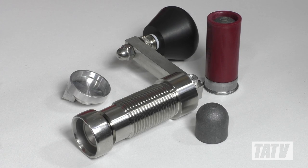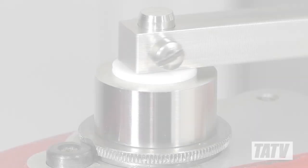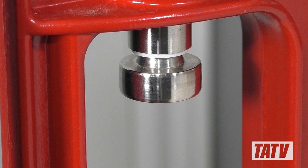Let's begin by reviewing the construction. Like the solid state crimp tool which I've covered previously, every part here but the polymer knob is CNC machined from either stainless steel or aluminum, ensuring a lifetime of maintenance-free use. Also included are a set of three Teflon washers to ensure smooth operation while protecting the metal components from wear.